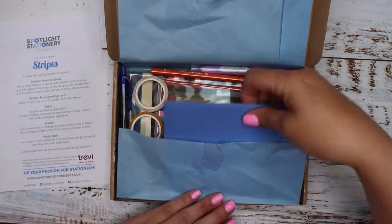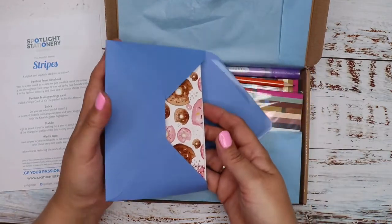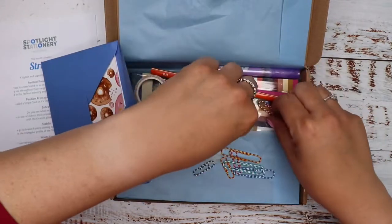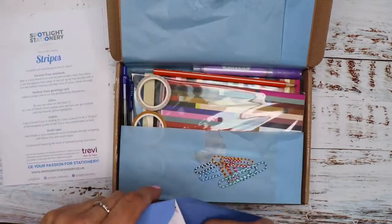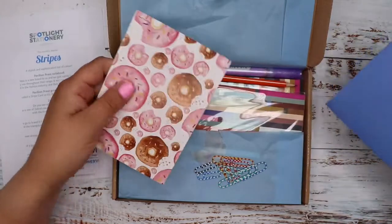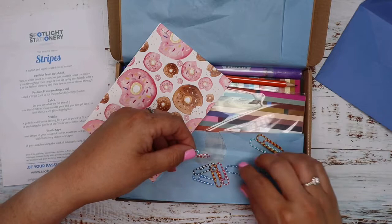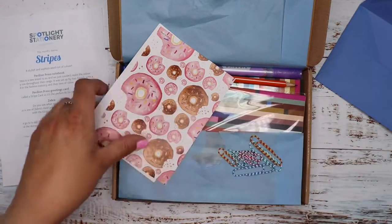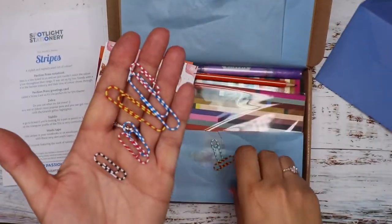Okay lovely — first thing I can see are postcards, and something else in here — lots of different stripey paperclips! So we've got actually three large and four — six small stripey paperclips. They're lovely actually. I'll hold them up so you can see them.